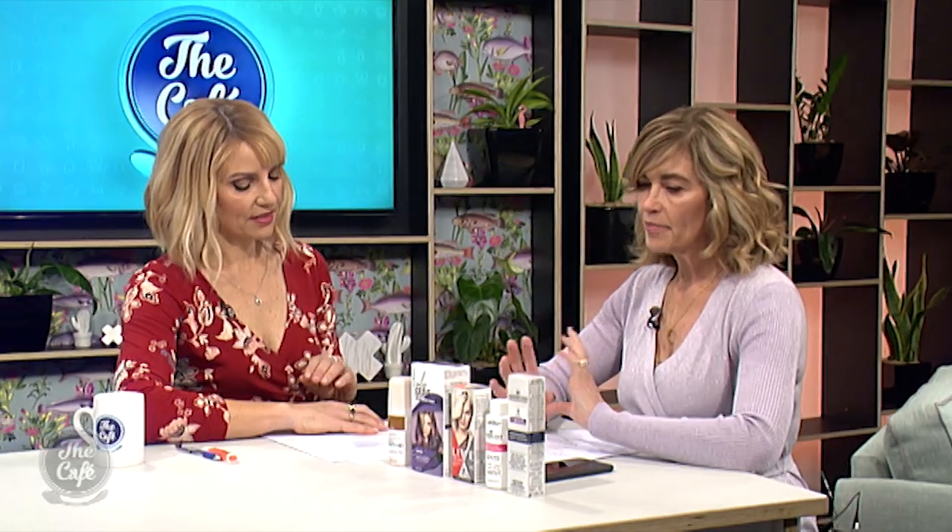Do you need to consider the length or style before colouring? Most people make a mistake when they buy one pack of colour and they've got really thick, really long hair — they run out halfway through and it looks patchy. A good rule is if your hair is past your shoulders, you need two packs of colour. And if your hair is very thick, the same goes — sometimes three. You're better to throw colour out than end up with a patchy result.